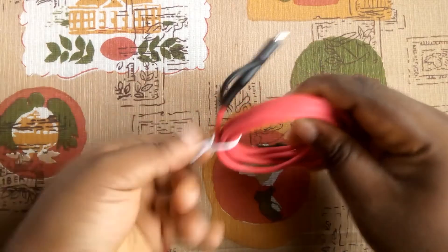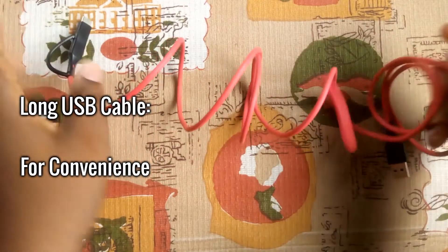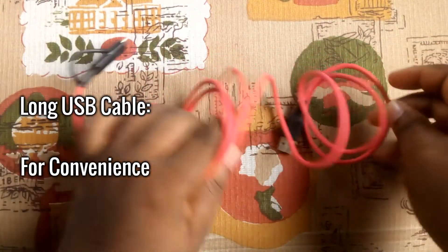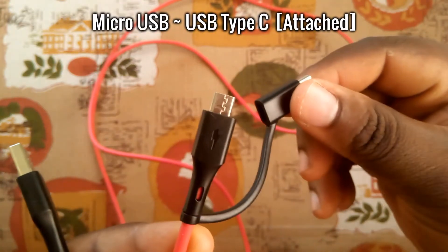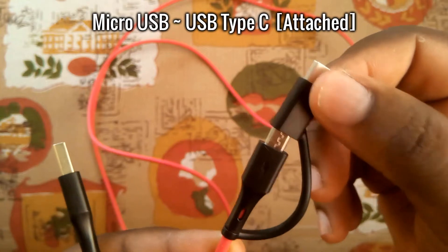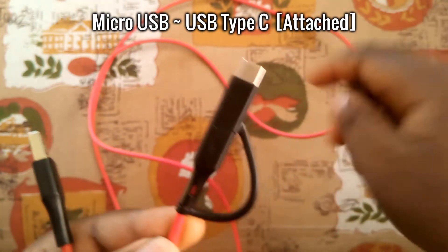Next, we have another BlitzWolf product: the 3-amp fast charging and data USB cable with a Type-C connector. It comes in two sizes — the three-feet and six-feet. This is the six-feet, or 1.8-meter size, and it's pretty long for convenience. It has a micro-USB to USB Type-C adapter attached to the cable, so you don't need to worry about replacing it.